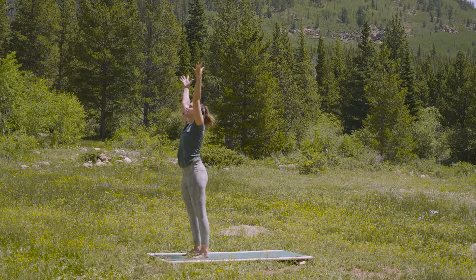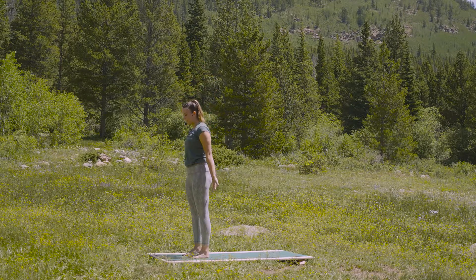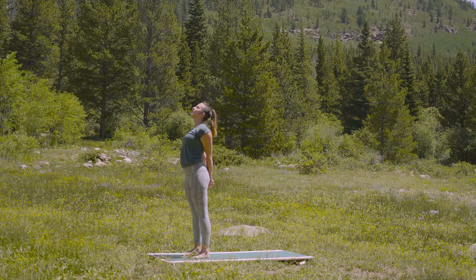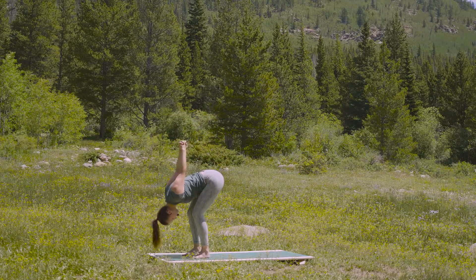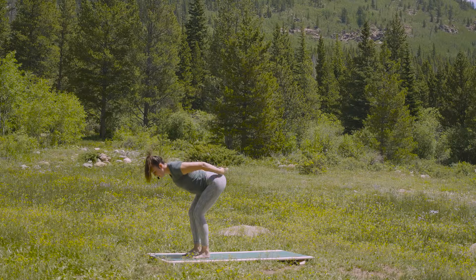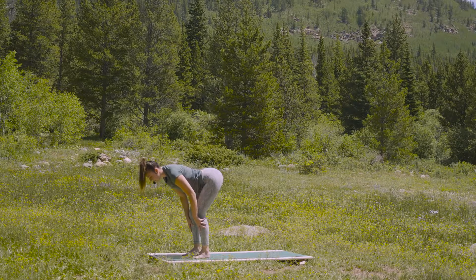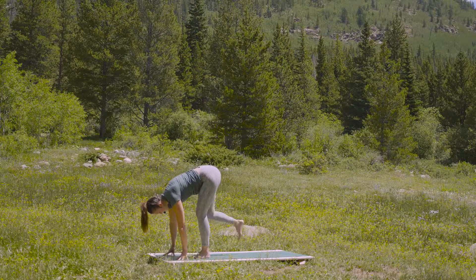Inhale, arms to the sky — reach. And exhale, hands release behind your back. Inhale, lift the chest, bring the shoulder blades down. And exhale, bend the knees — belly to thighs — fold. Keep your grip. Inhale, halfway. And exhale, hands to the ground. Take an inhale, lengthen — chest reaches forward. And exhale, hands to blocks or the earth.